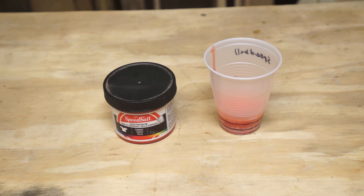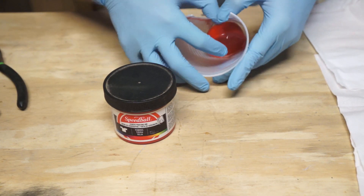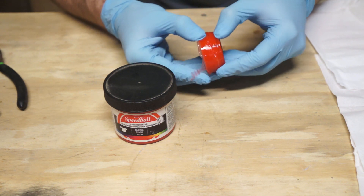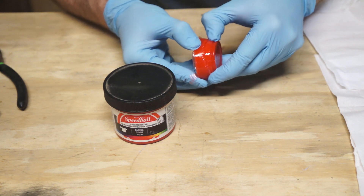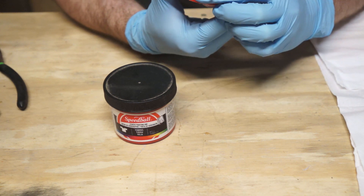First up: screen printing ink. This sample seemed to set up fairly well, but it had a strange crack running around the edge. This was the first batch mixed and it sat out in the air the longest before it went into the pot. So I don't know if that crack is from the ink or from some atmospheric pressure issue — our results are inconclusive.